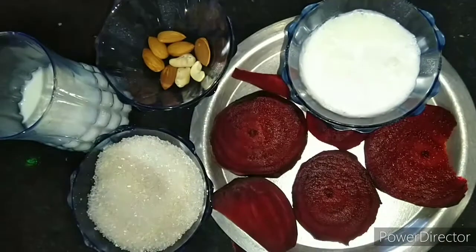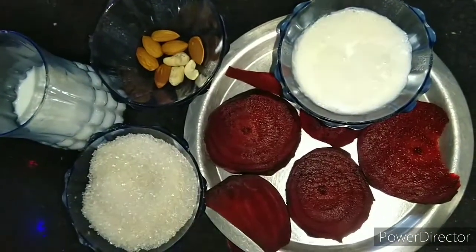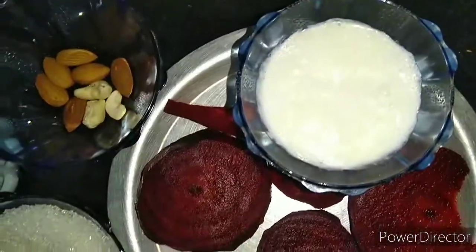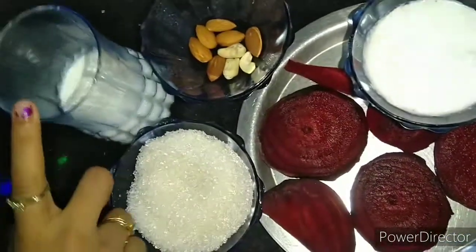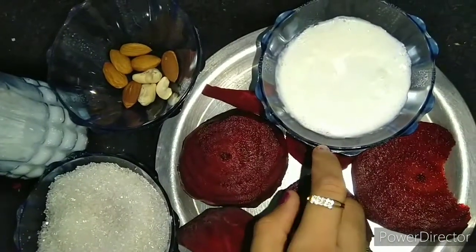Hello guys, welcome. Today I'm going to show you how to make beetroot milk juice. The ingredients needed are: cut beetroots, one cup sugar, some almonds, half glass milk, and milk grain.